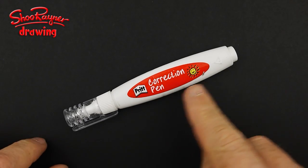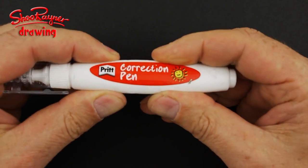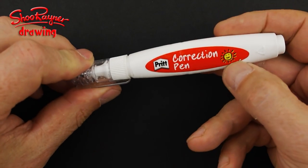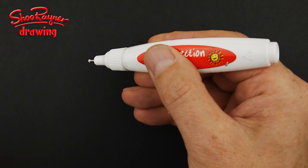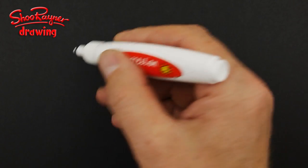Hi there shooby-doodlers! What am I drawing with today? It's a correction pen. These are things you use when you've made mistakes in your writing and typing — it's correction fluid in the tip, but there's a really nice blobby kind of ink. Is it ink? I don't know what it's made of.